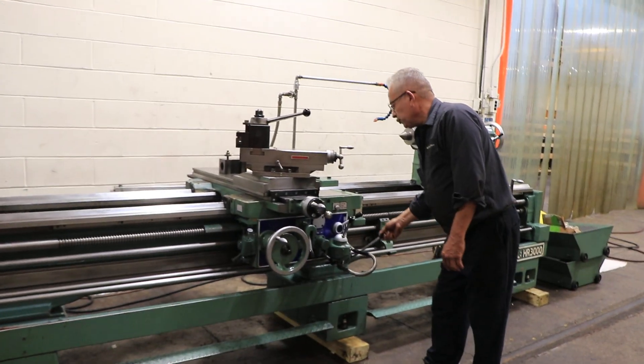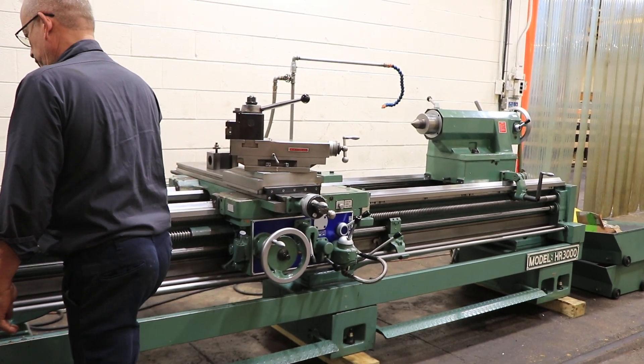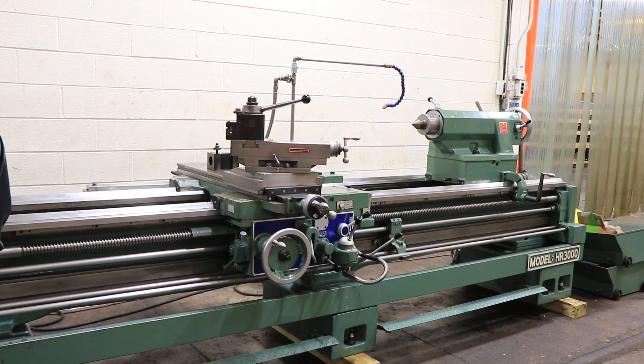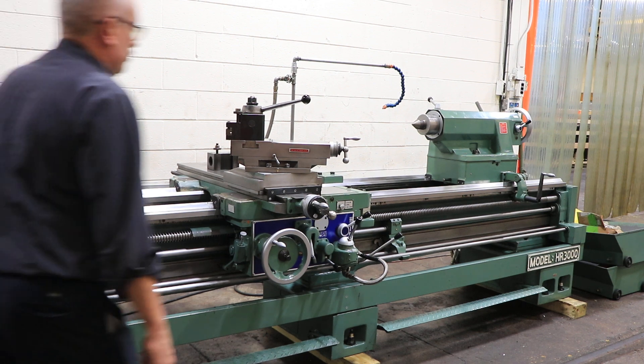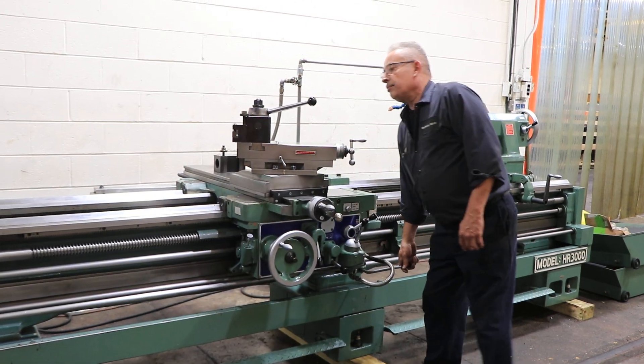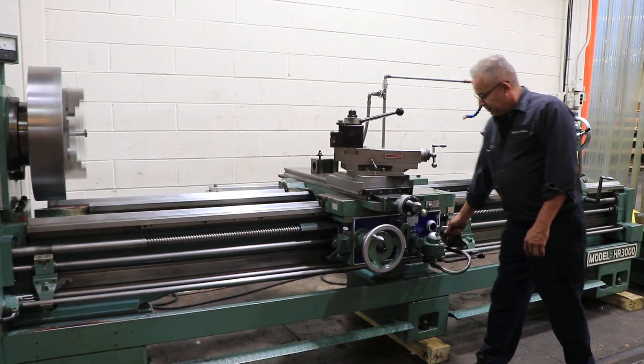Now we're going to demonstrate threading. We have to turn on the lead screw — the lead screw is turning. Engaging the half nut and we're threading.